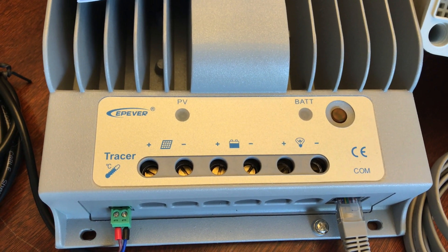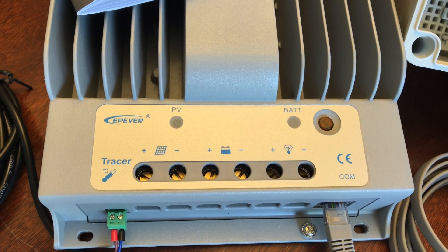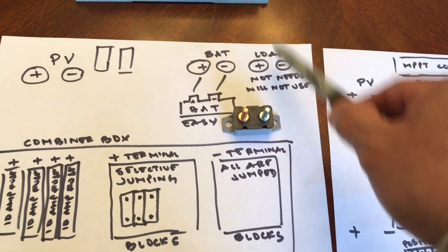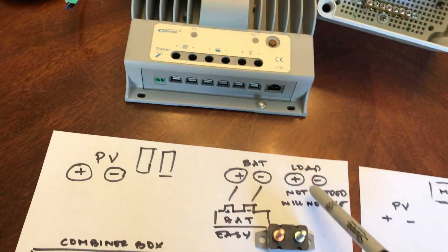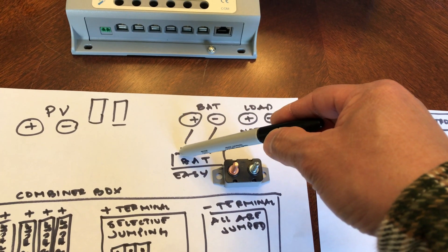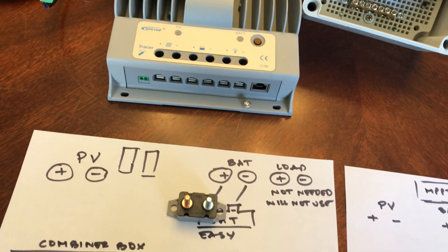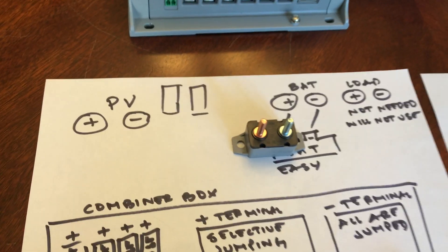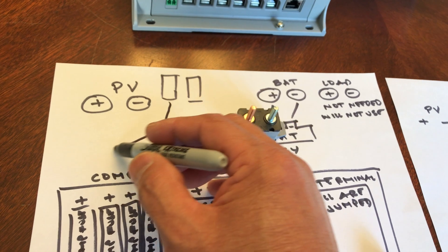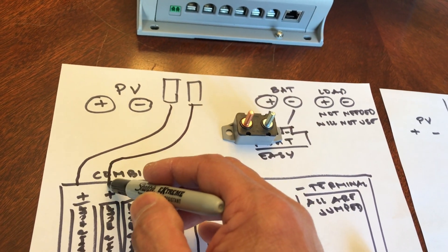This controller makes it easy to know where to connect things. One thing to keep in mind: connect your controller first to your battery or battery bank. As mentioned, the load terminal — not going to use it. Battery connection is really basic — positive to positive on your battery; put a breaker or a fuse as close as possible to your battery. The manufacturer suggests you fuse each one of your solar panels, so you'll need to connect that to one of the positive terminals in your combiner box.